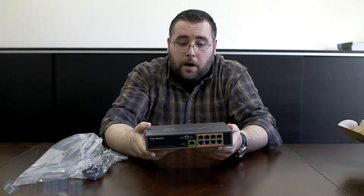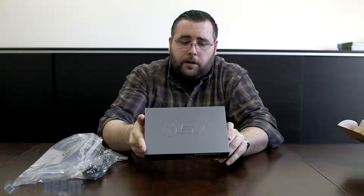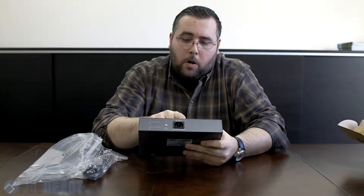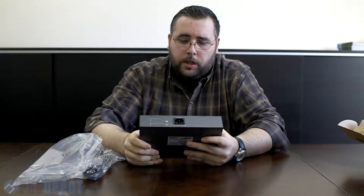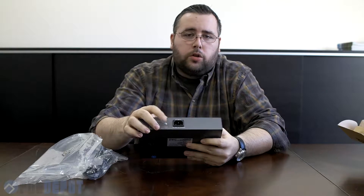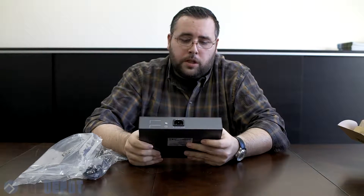The switch itself is a very nice aluminum design. It has our BVtech logo stamped on the top of the device. On the backside you have your power input with an additional ground in addition to the one that's on the plug. So depending on how you wanted to set it up, if you didn't have grounded circuits you could also ground it directly with the little screw that's in the back.